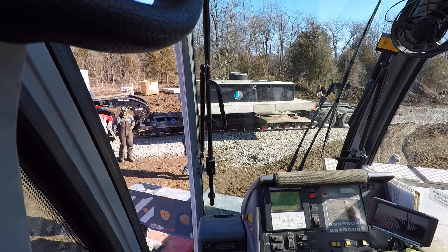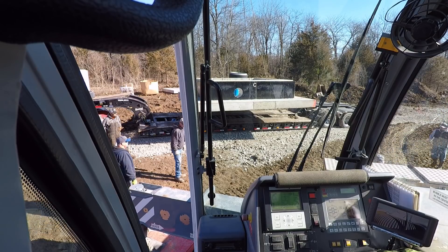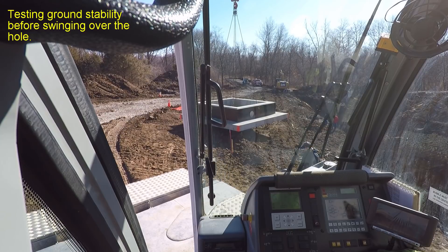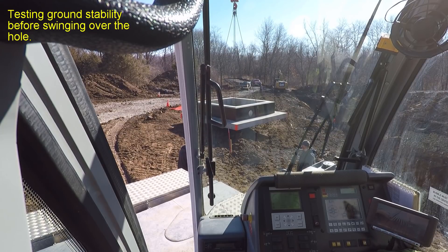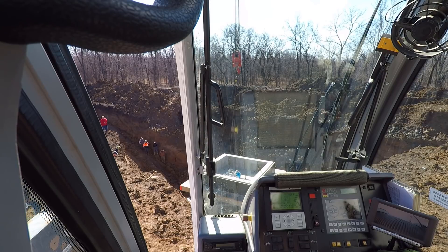We've got 64 total. I've got 110 tons on that outrigger already. Hey Rich, tell Mike I don't want to go clear to my radius yet — I want to cable down and kind of step it down.